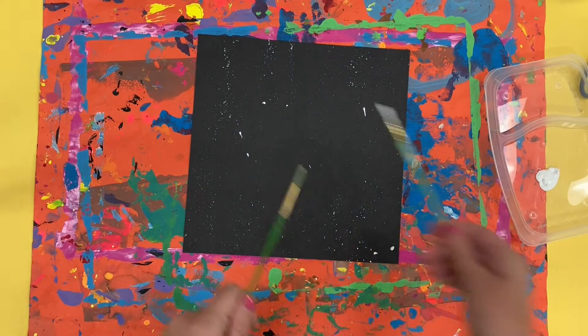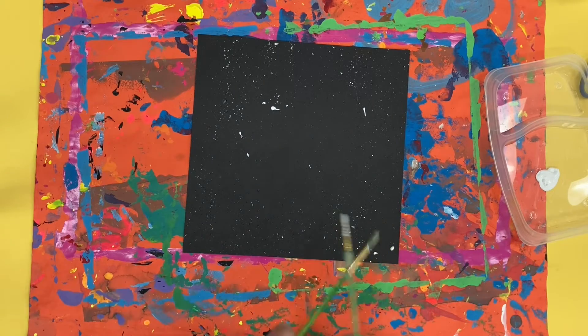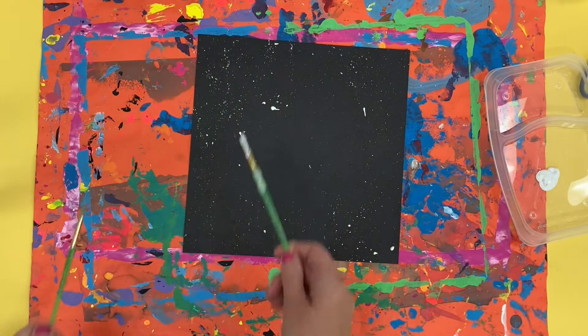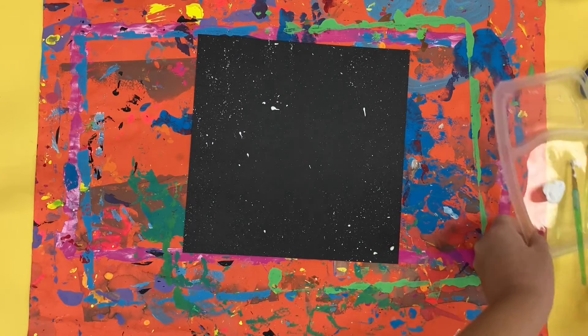That looks pretty good so I'm going to keep doing this a couple more times. This paint is tempera paint, which means it will wash out if it gets on your clothes, but just be careful with it as you are working.